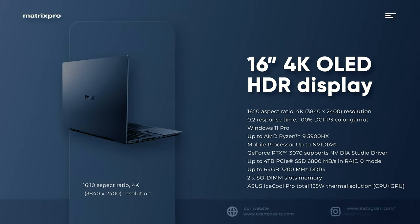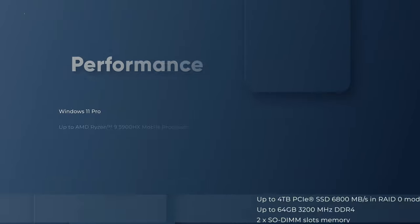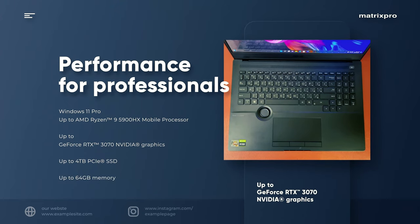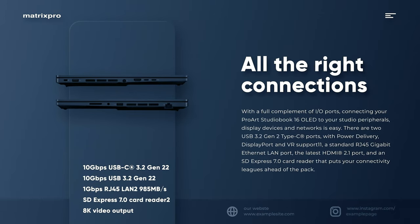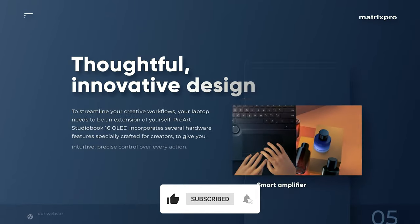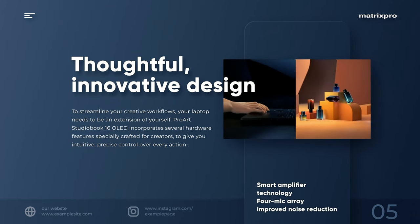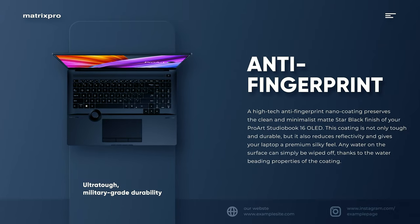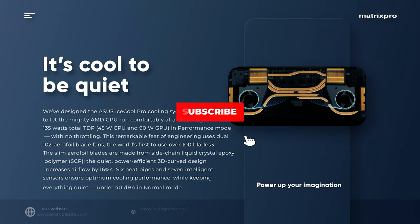It pushes every boundary to give you the effortless creative experience you've always wanted, but never thought possible. With a certified color accurate 16-inch 4K OLED HDR 16:10 display, up to a breathtakingly powerful AMD Ryzen 9 5900HX processor, fast NVIDIA GeForce RTX 3070 graphics, huge amounts of memory, advanced ultra-fast storage, superb I/O connectivity, and ultra-precise fingertip control over your creative apps with the groundbreaking new Asus dial.